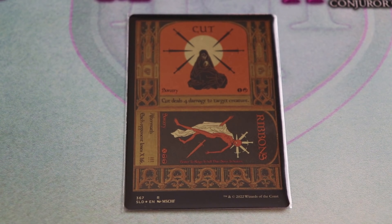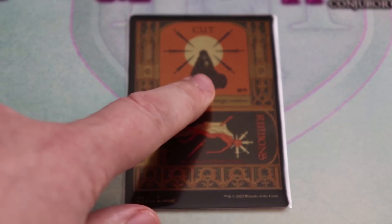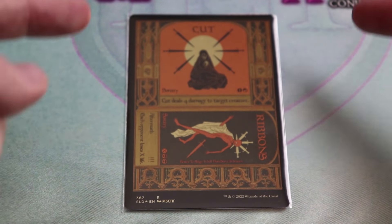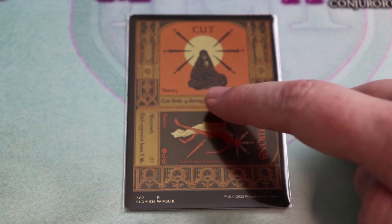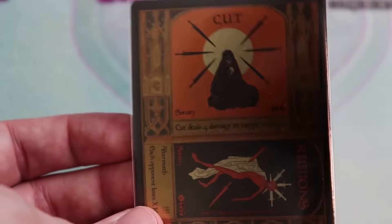This time we've got Cut to Ribbons, and there is a lot going on. This one references Mischief's drop called the Satan Drop shoes. Starting at the top with Cut: there's an individual sitting in black robes with six swords arrayed around a sun behind them, a very interesting stylized border, and the spell itself costs one red and one colorless for a sorcery — Cut deals four damage to target creature. Check out the crazy shiny foiling on this one too — very intense.